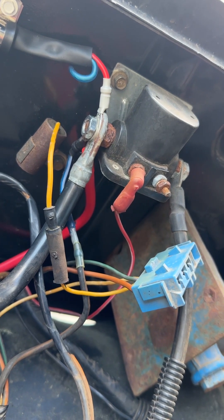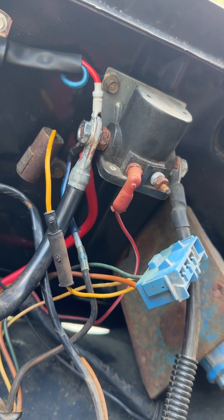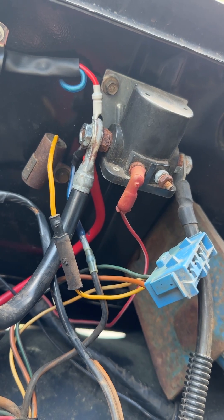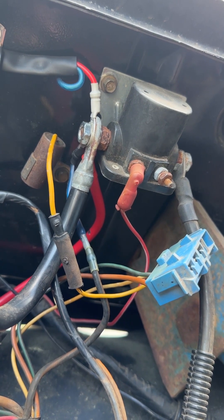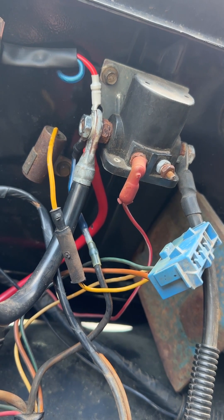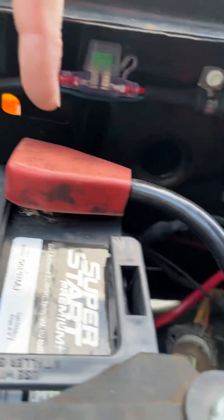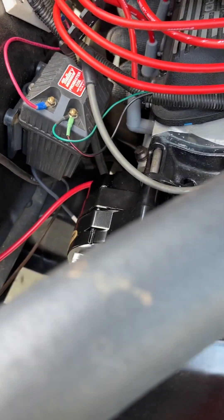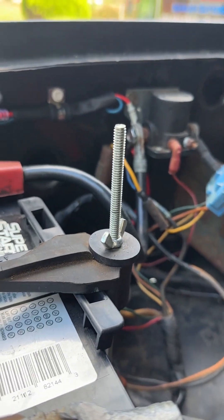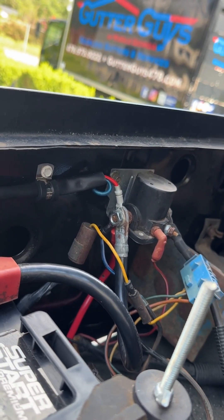So I removed the old harness altogether. And I was trying to think, how in the world am I supposed to modify this harness in order to get power to my ignition and the rest of my truck? I had power at the battery and at the alternator, but not anywhere else. Well, my fan would have had power, but it's got a thermostat to control its on and off.